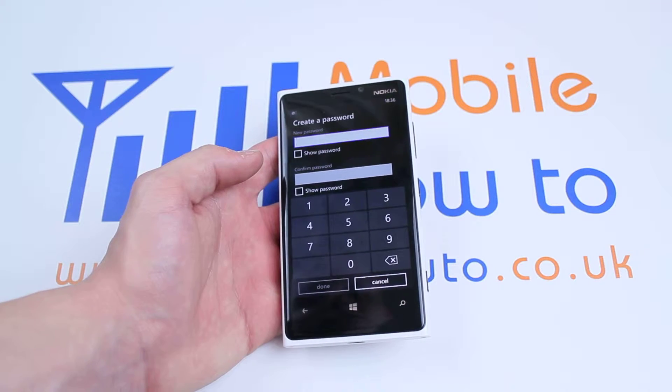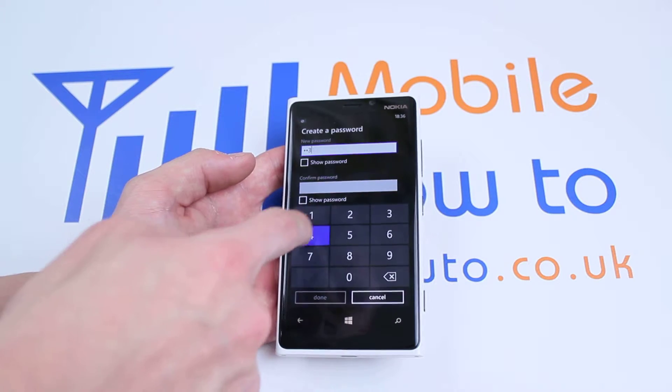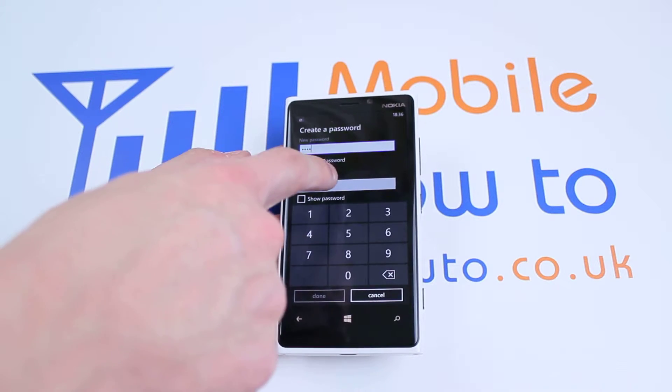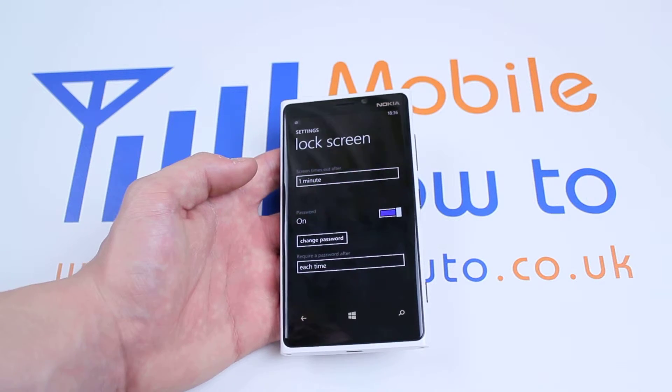Let's switch passcode on. It's asking me to create a passcode. Just for this purpose, I'm going to make a simple 1234 passcode. I've got the option to show the password, I need to confirm it. Obviously you'd want a more difficult passcode. Once you tap done,